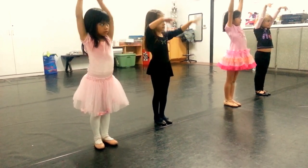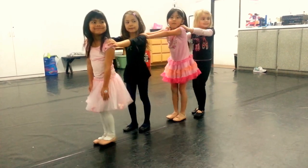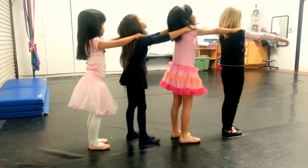Now, up! Now, look at the eyes! Smile! Out! Other way, catch up!